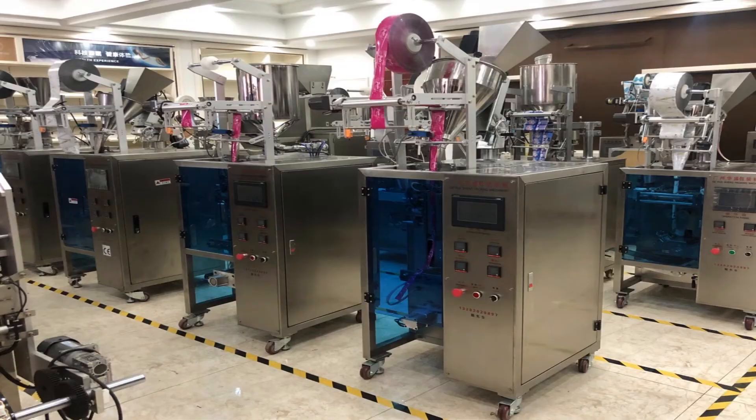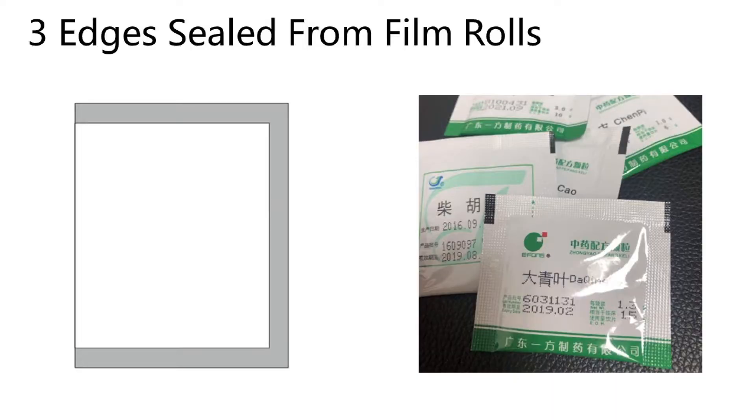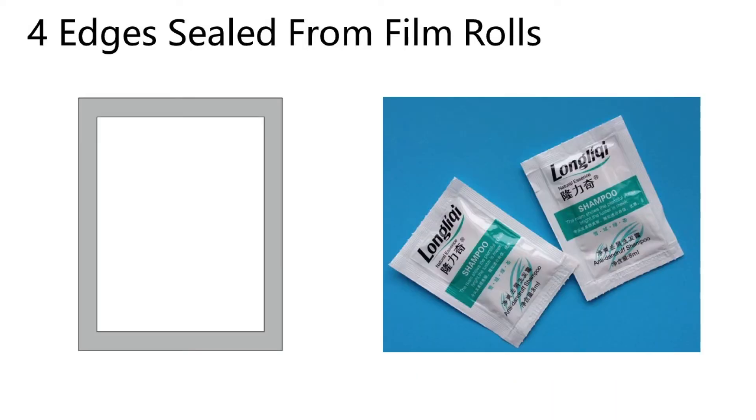Usually these are supplied to the customer in roll form, and they work on a VFFS filling machine to realize the package with 3-side seal or 4-side seal, and sometimes a pillow pack.